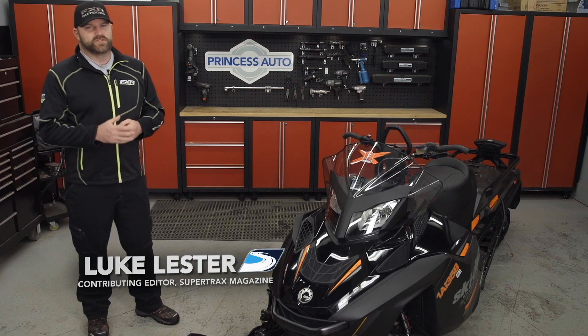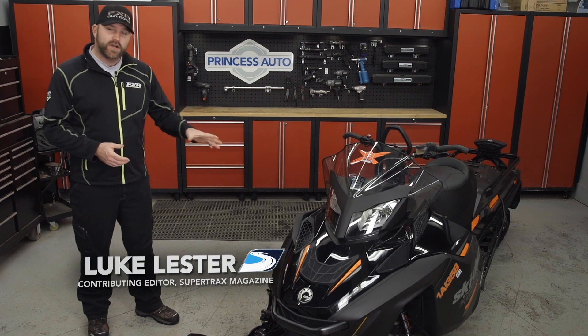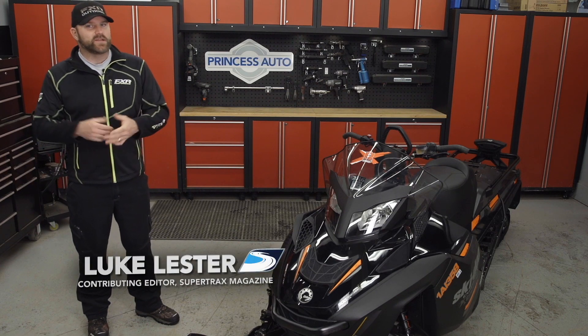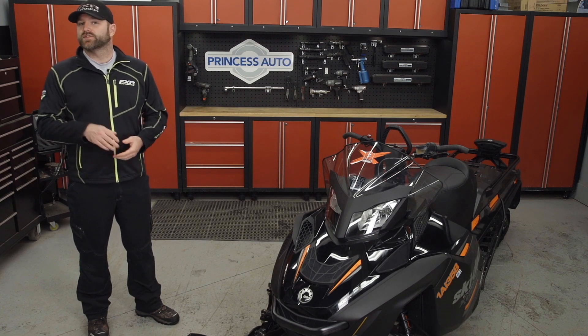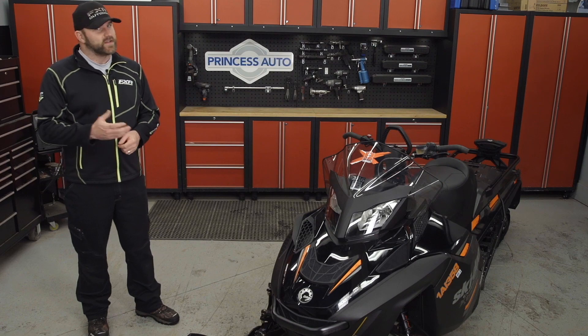There are many ways to improve the performance of your sled — and I'm not just talking underhood performance, but ride and handling performance as well. It could be a new set of skis, a new set of shocks, or something even easier like traction products.